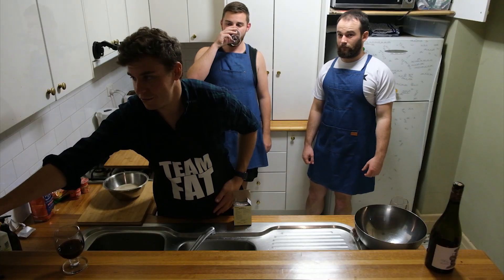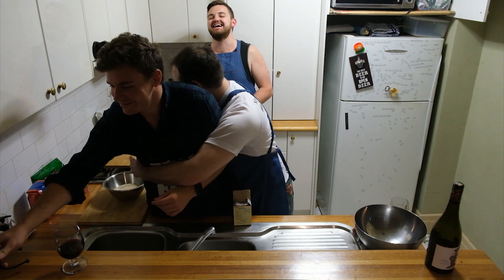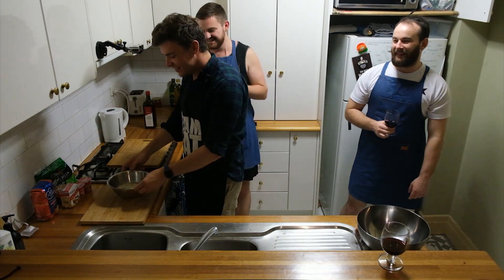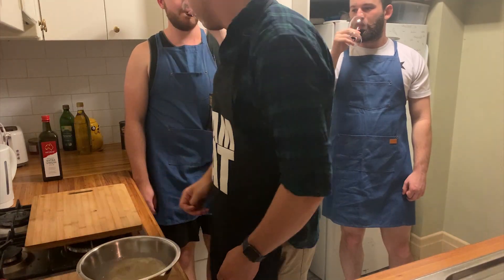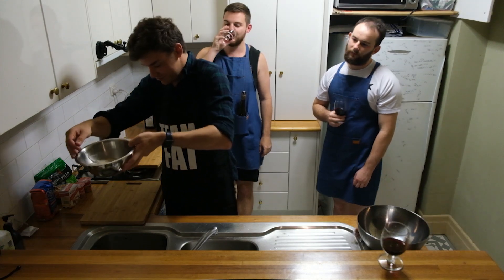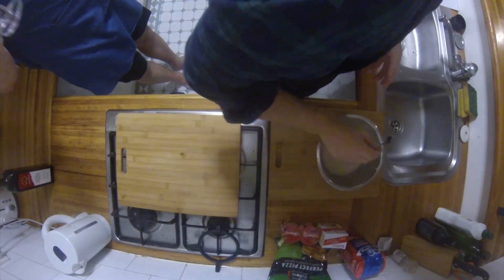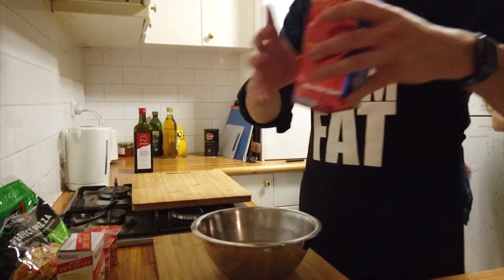Now we wait five minutes for the yeast. Five minutes passed and the yeast has nearly dissolved, so we can stir it a little bit. The yeast is now pretty dissolved, and now it's time to add the flour — three and three quarter cups of flour. It's bread flour as well.